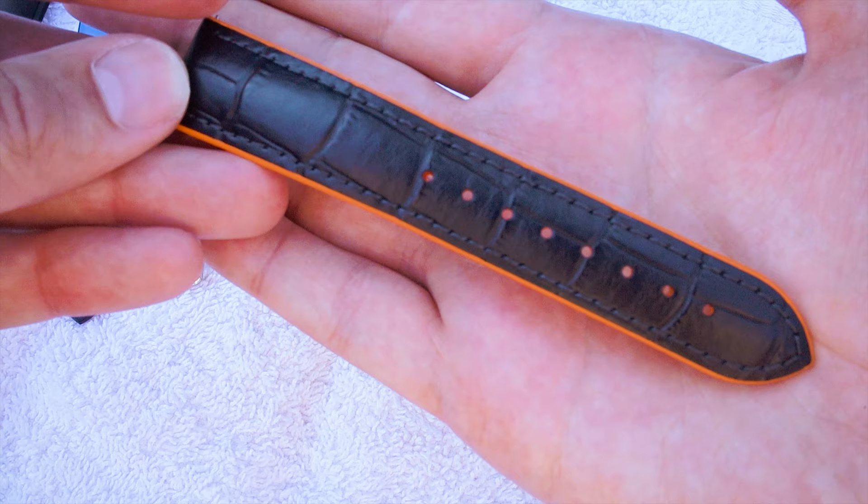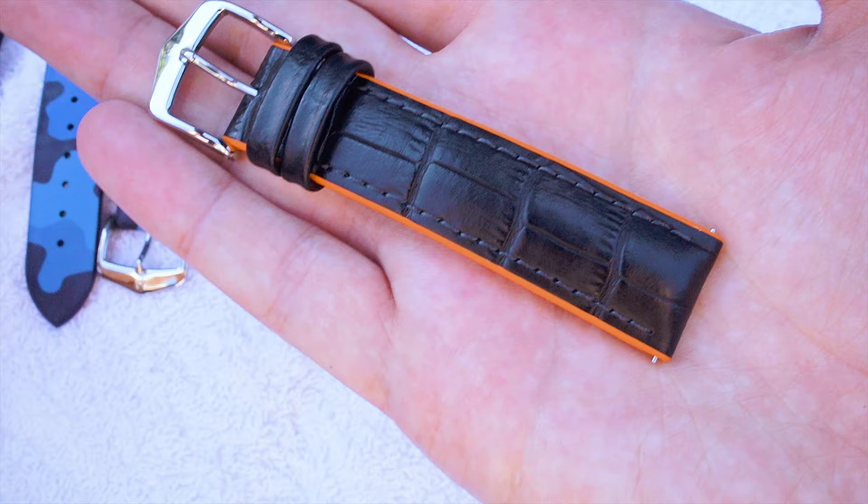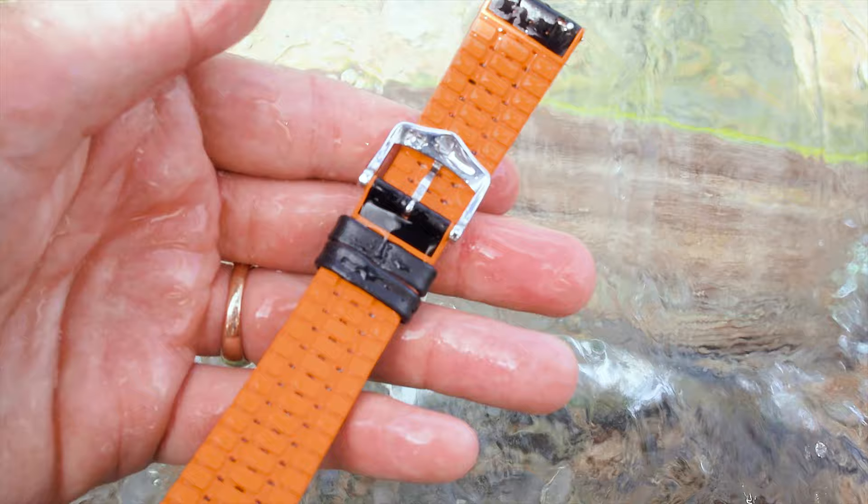The third watch bracelet is the hybrid strap — as the community calls them — or what we like to call our performance line. Similar to the Hirsch John, you have the Hirsch caoutchouk core with the ventilation system, and on top you have different kinds of materials. In this case, it's a calf leather which is water resistant and has the aesthetic of alligator skin. I like this bracelet very, very much — it's one of my absolute favorite bracelets in our collection. You have two different kinds of materials, you can play with the style, and I really like the colorful aesthetic of the caoutchouk core paired with the elegant look of the alligator-printed calf leather.